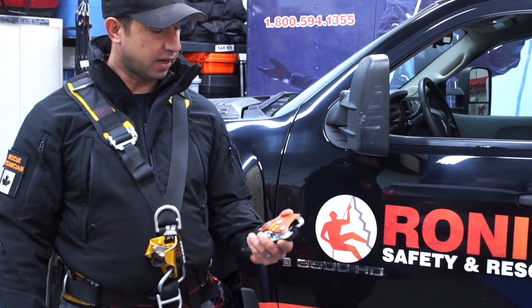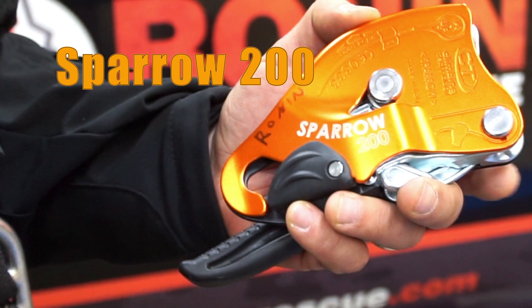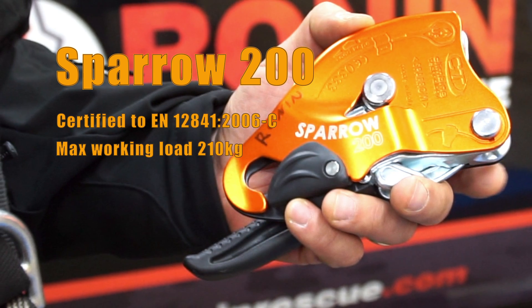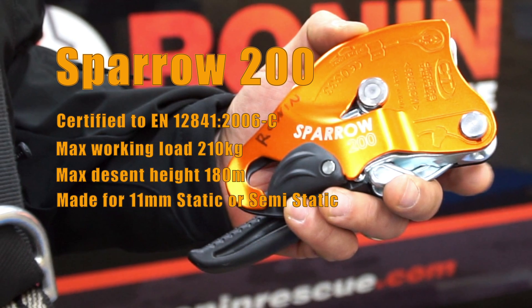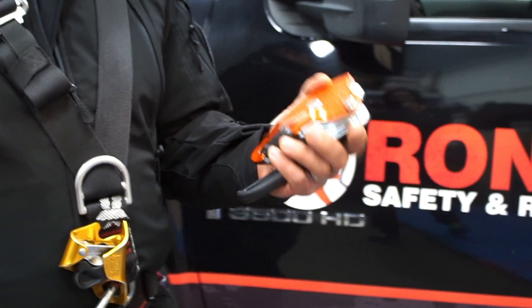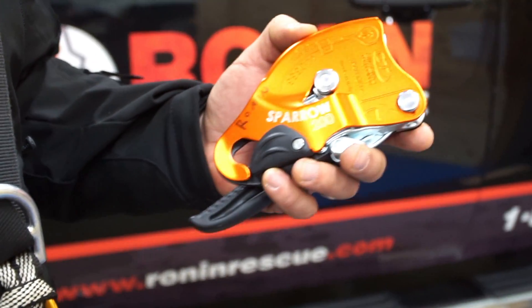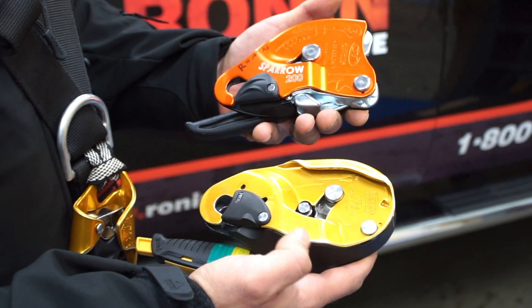Hi, I'm Pat from Motor Rescue and what we're going to talk about is the Sparrow 200. It's another descent control device that we are looking at, similar to a Petzl ID, and if you look at the two of them you can see some similarities.